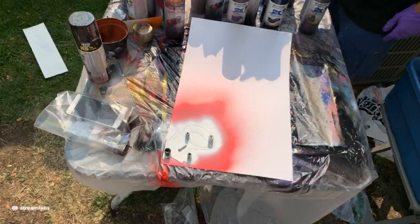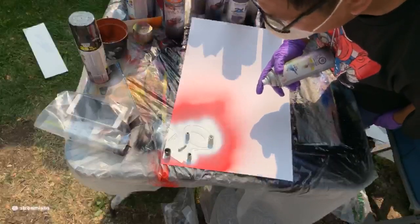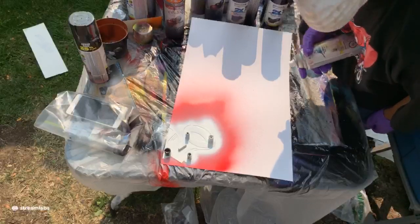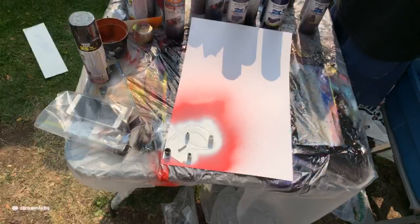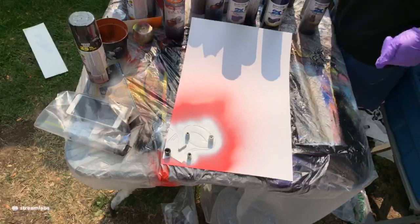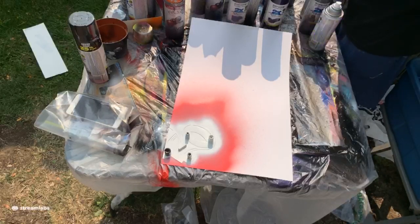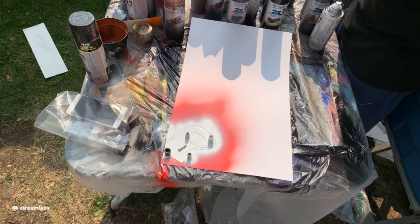You can actually get some of my prints through Extra Life if you make a donation at the Bronze, Silver, or Gold tier. You can get some of my spray paint art there as well. The link is in the chat if you're interested. There's the Spider-Man one and the Street Fighter one — some of my favorites. Thanks for your support, your time, and your consideration.